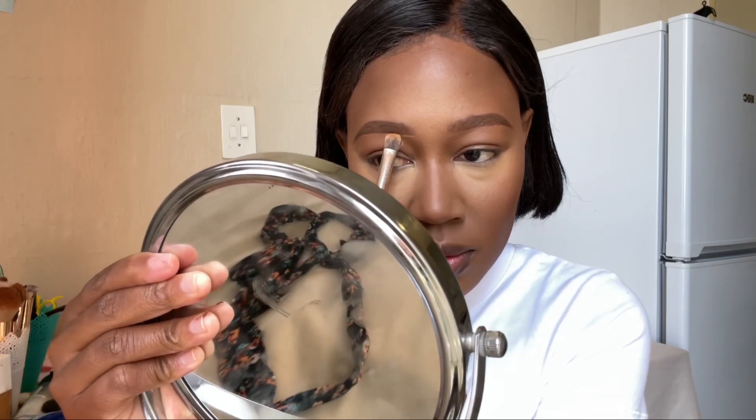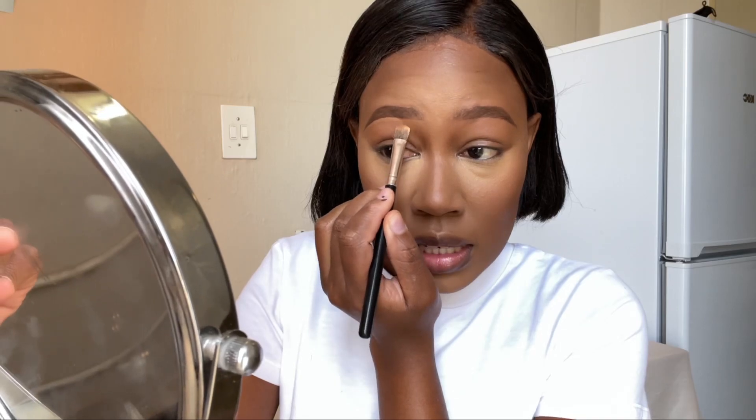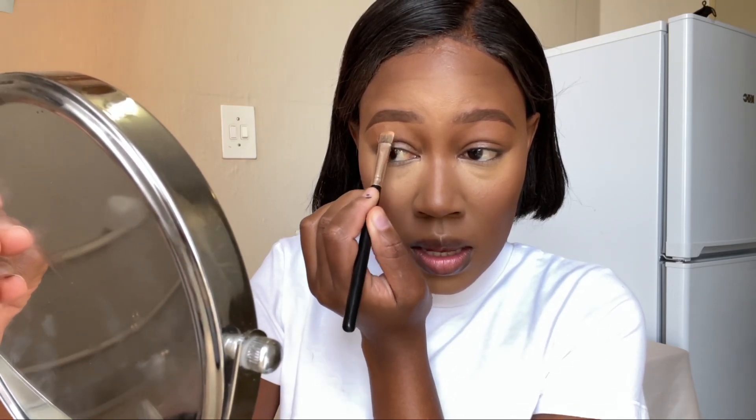And that's it for the brows. I'm going to dip in a little bit of the foundation we mixed and used earlier, then blend it down. You can even raise your brows and push the foundation back into the skin.